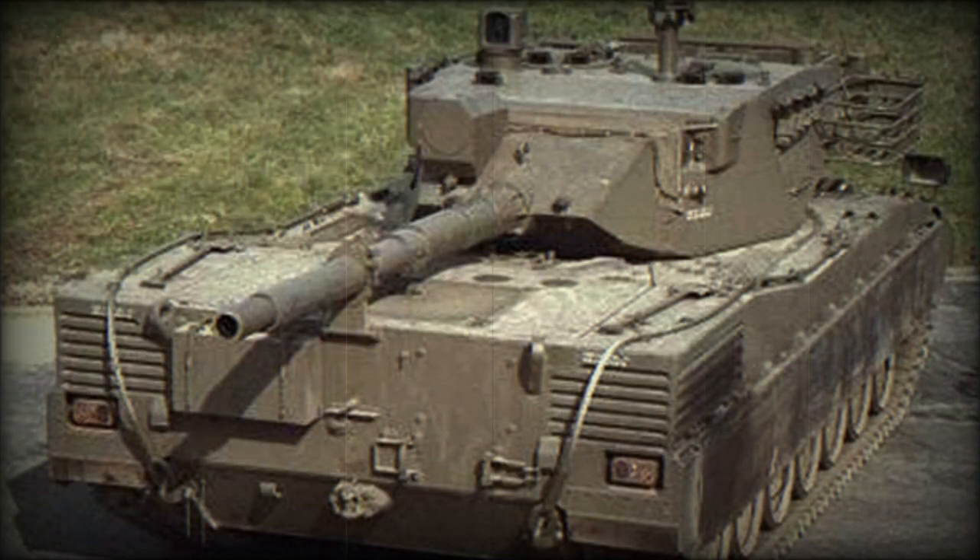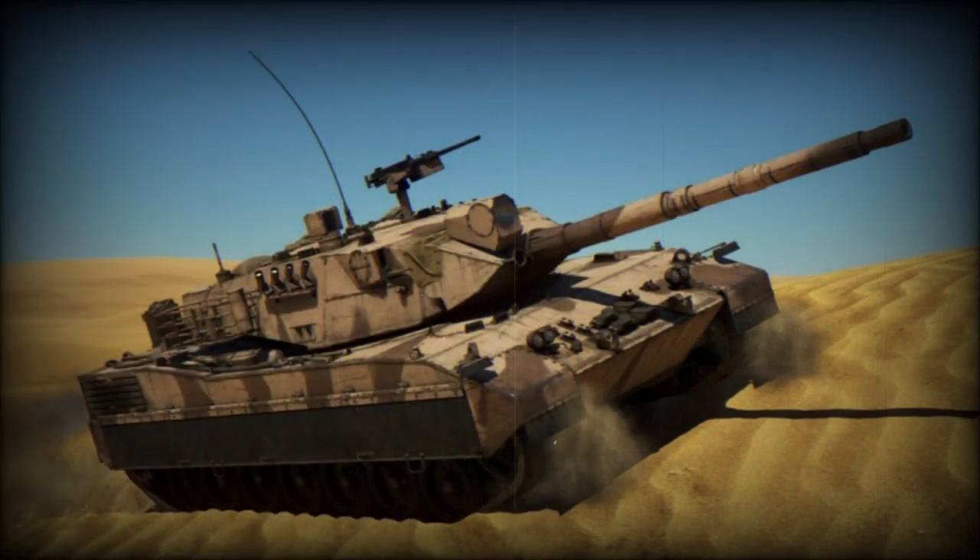Secondary armament consists of two 7.62mm machine guns. One of them is mounted coaxially with the main gun, while another one is mounted on top of the roof. The fire control system of this battle tank has a laser rangefinder and a stabilized roof sight for the commander.